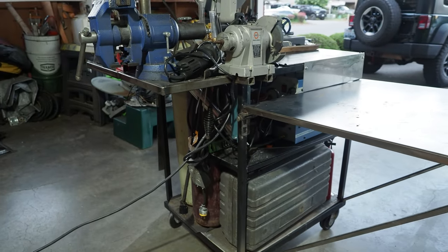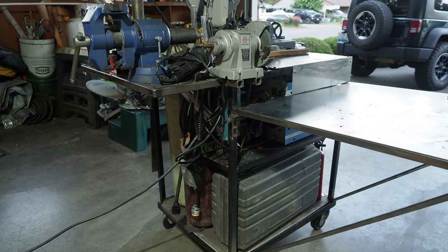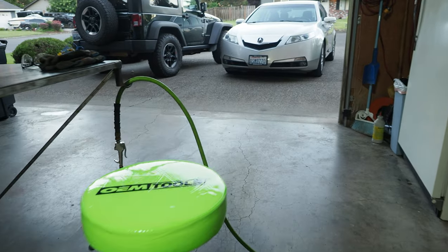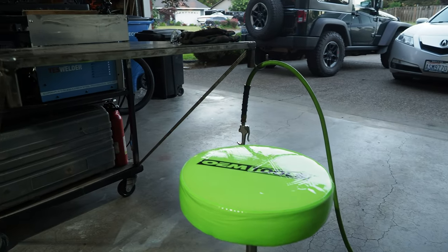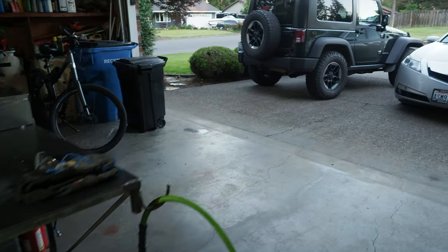That'll probably be the next project — strip everything off, put heavier casters on, probably raise it two inches. I've got a little pneumatic stool that goes up and down so I can sit down at the table and be pretty comfortable. I hope you've enjoyed my little dissertation on this project and how it evolved.